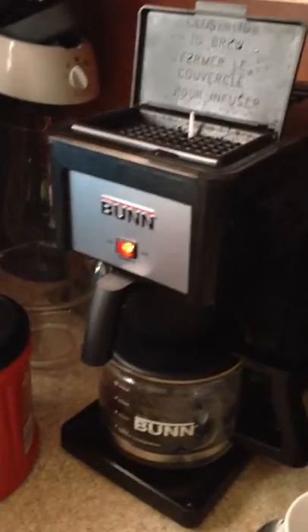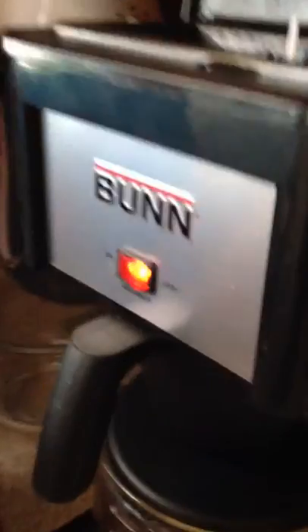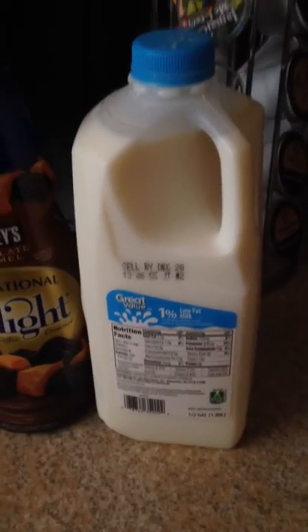This is pretty awesome. I'm using Folgers, two and a half scoops, it's already in the brew basket. Got my Dorney Park Steel Force mug ready, my International Delight, and some Great Value one percent — it's not open yet, might present some difficulty.